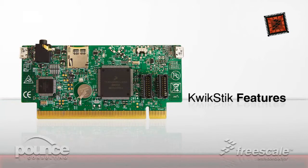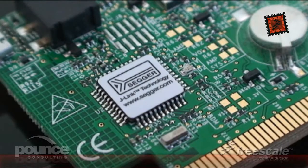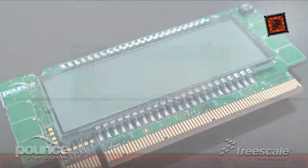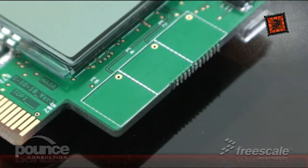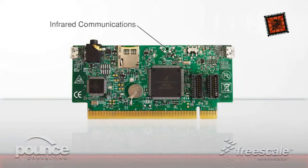The key features of the Quickstick are: onboard J-Link USB programmer with JTAG connector, LCD with 306 segments, capacitive touch sensing interface, two micro USB connectors, and infrared communications.